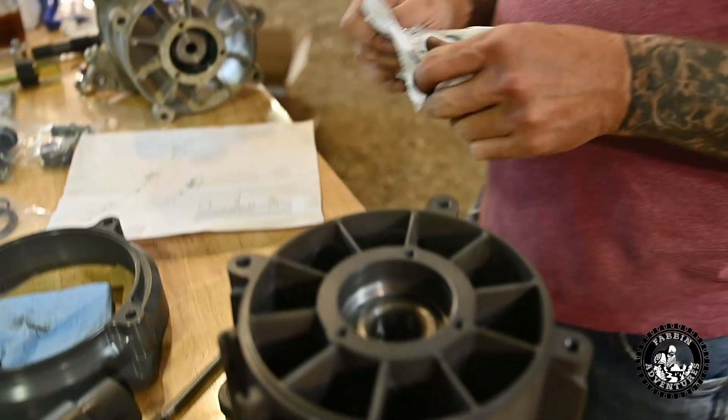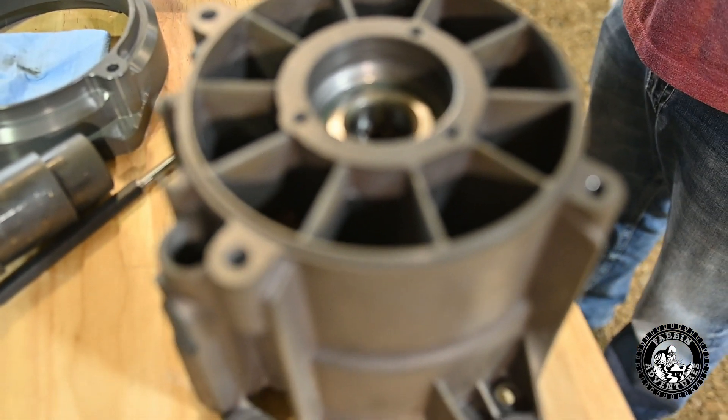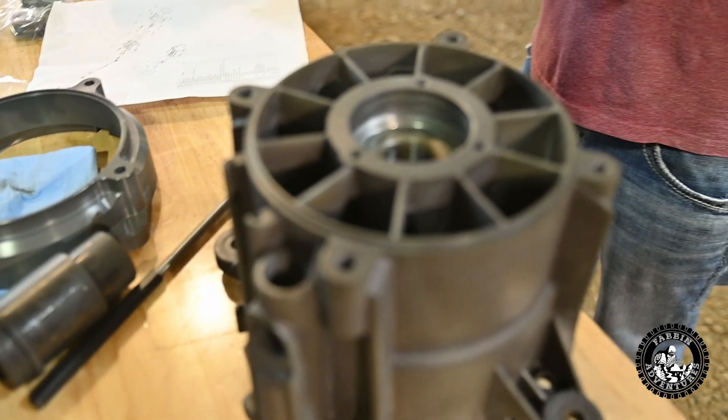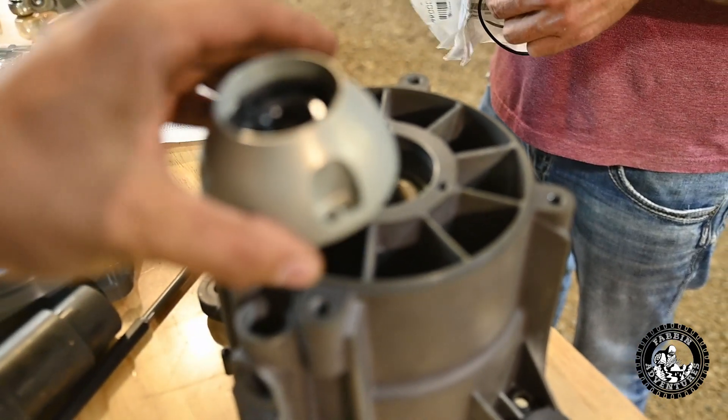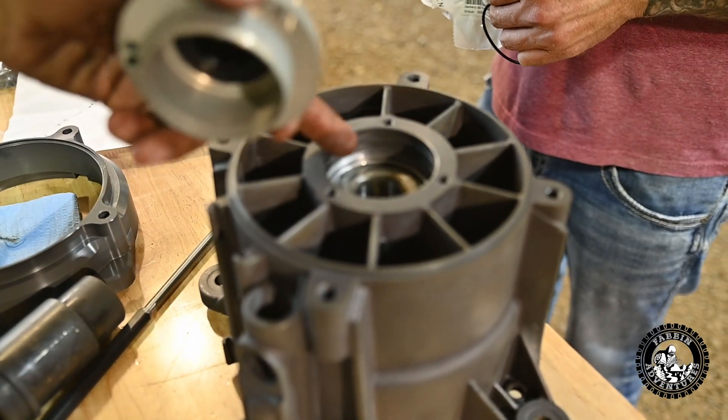We stuck the new bearing down in the new housing. Now we've got to put two o-rings in, and that's what this little cover seals against — those couple of o-rings inside here.